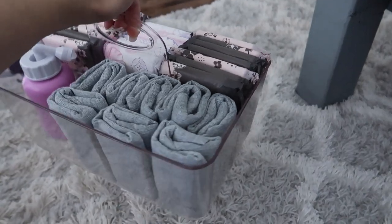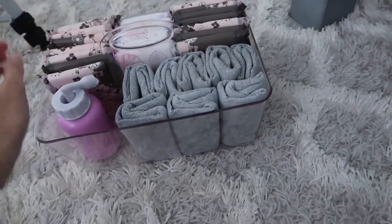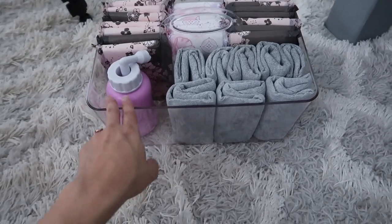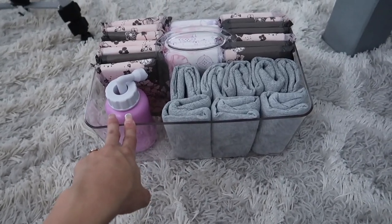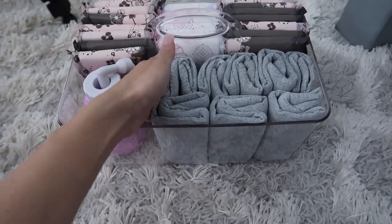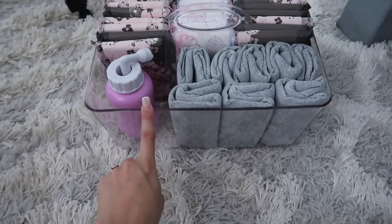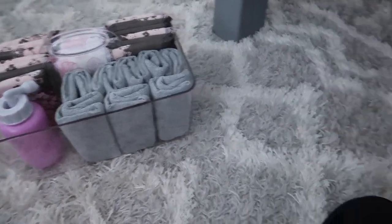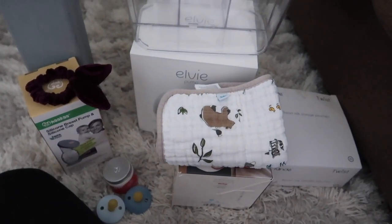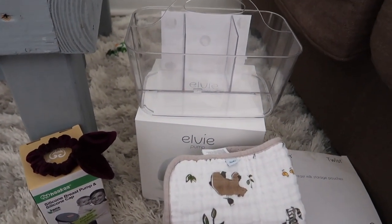I don't really buy Dermoplast because my hospital provides it along with Tucks, so when I come home I'll just insert those into the basket. I love the way my little postpartum basket came out — I got this container from Marshalls and I think I paid $8 for it, which is way cheaper than Amazon. I'll link similar ones from Amazon down below, but definitely check your local Marshalls first. Now I'm going to get started on my breastfeeding basket.